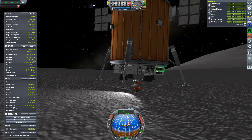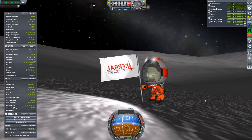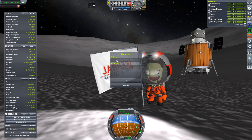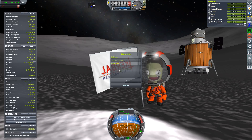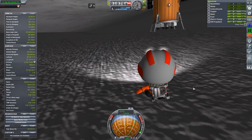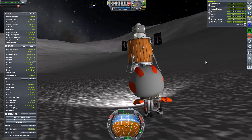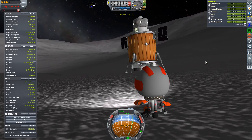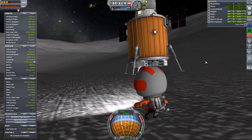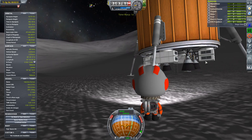What would it do on the surface? Well, obviously you could plant flags, do prospecting for water and other stuff. This is supposed to be taking the first steps in a long-term program on the moon. They specifically talk about how the Lunar Orbiting Gateway is designed to give easy access to the polar regions of the moon — and those are the regions where we would expect to find water. It's not well set up for base building or anything like that, because it only has a cargo capacity of about one ton.